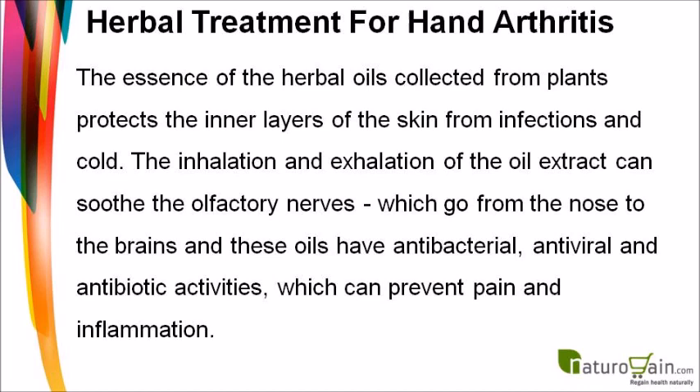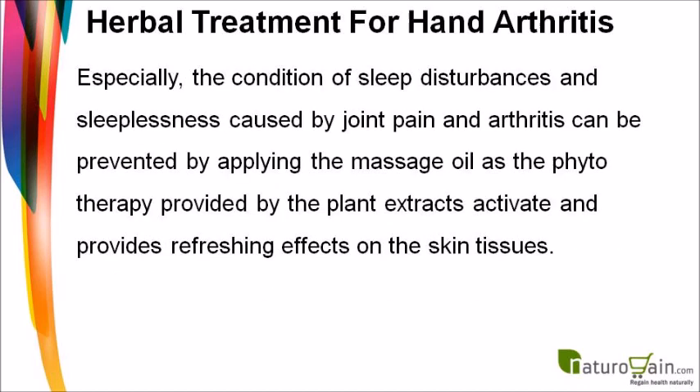Inhalation and exhalation of the oil extract can soothe the olfactory nerves, which go from the nose to the brain. These oils have antibacterial, antiviral, and antibiotic activities that can prevent pain and inflammation. Sleep disturbances and sleeplessness caused by joint pain can also be prevented by applying the massage oil.